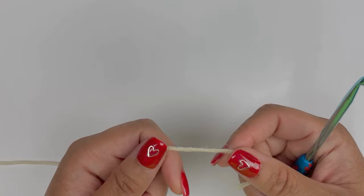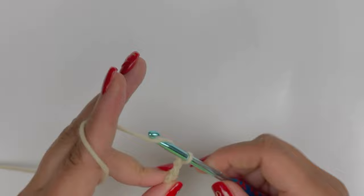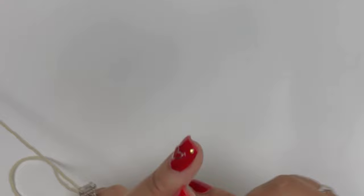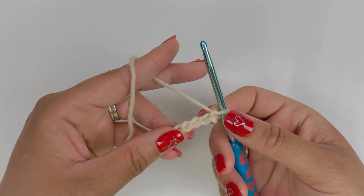For the purposes of this demonstration, I'm going to work a chain of 24. So I'll start with a simple slip knot, and then I'm just going to chain 24: 1, 2, 3, 4, 5, 6, 7, 8, 9, 10, 11, 12, 13, 14, 15, 16, 17, 18, 19, 20, 21, 22, 23, and 24. And then I'm going to add that additional chain, so there's my chain one.